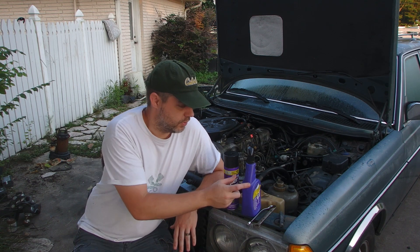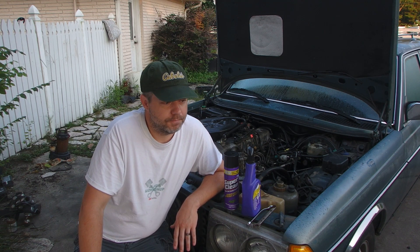Super Clean reached out to me a couple months ago and wanted to send me a couple of products. I've already used Super Clean — really just used their original stuff. They sent me some extra stuff: some foaming degreaser, some wheel cleaner, and some shop oil spill cleanup.